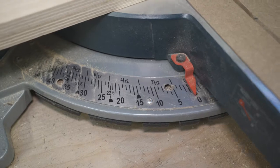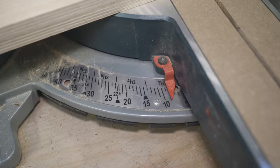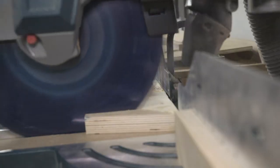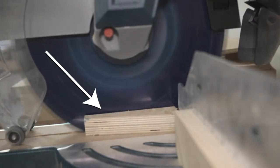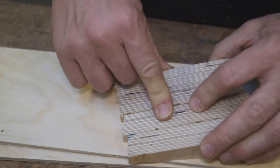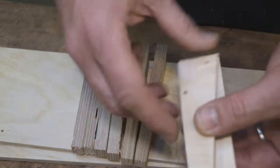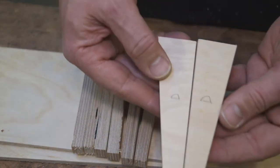First thing I did was cut the wedges. I set the miter saw to 10 degrees, made a cut, set it back to zero, cut again, and repeated that process until I had eight wedges. I cut the wood pieces two at a time — this makes it easier to get sets of perfectly matched wedges. It doesn't matter if all the wedges match each other, so long as there are matched sets. I made sure to label them so I knew which ones went together.